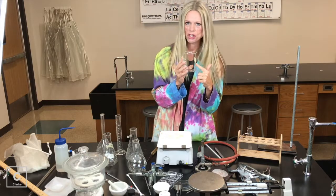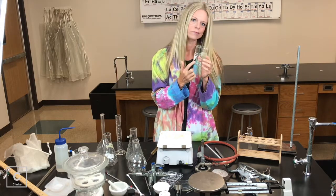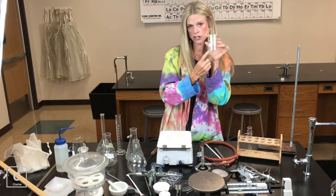We're not measuring in beakers. The only time you would measure in a beaker is if I said 'about 200 milliliters of water' — then we can use the beaker. Now there are different sizes of beakers. Here's a smaller beaker.